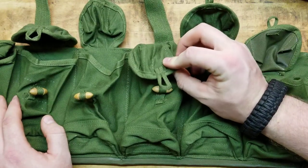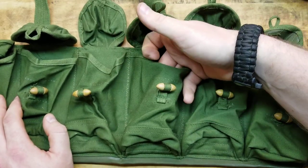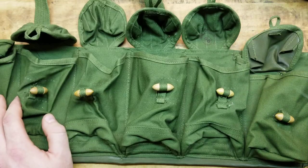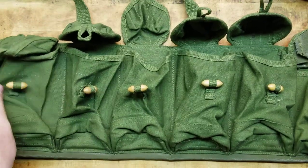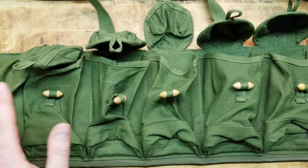The straps will obviously not close on the taller mags; however, it still holds them in there pretty snug, and you can modify stuff or shove stuff inside to make it fit snug and make it work. You could even cut these completely off if you wanted to. For 10 or 20 bucks, get one for collectability — it's cool just to have.